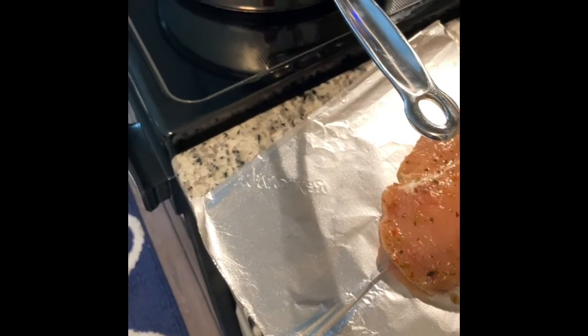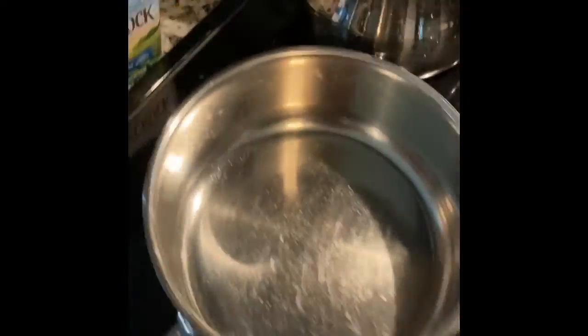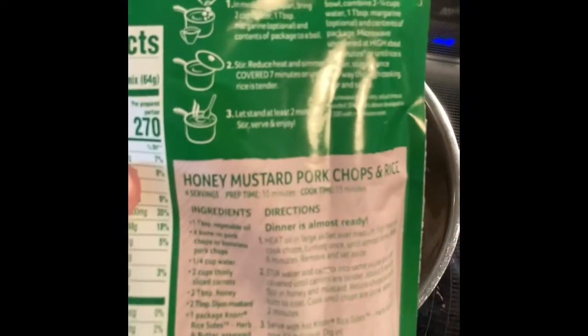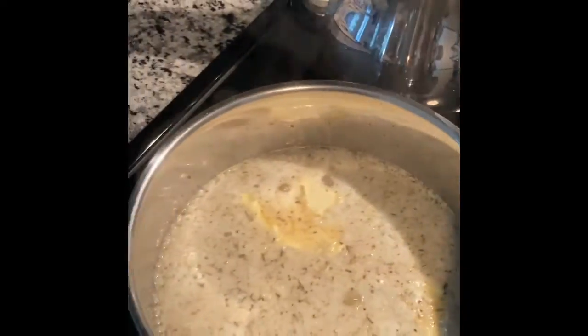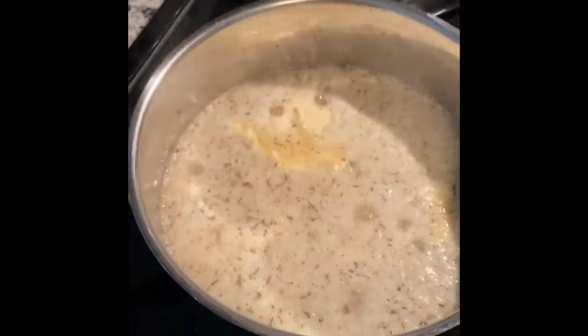I'm also going to go ahead and get this side dish started — just following the directions. I'll be back when these get going. So I have my chicken on; I'll let these cook about five to six minutes each side. I got this boiling — once it starts boiling I will turn it off and let it simmer.